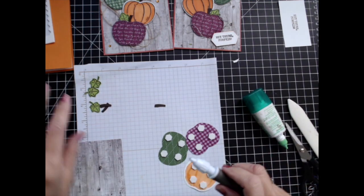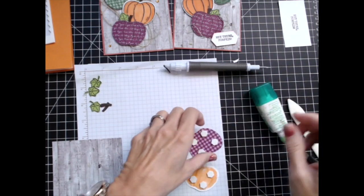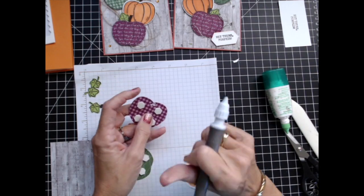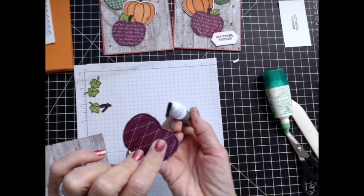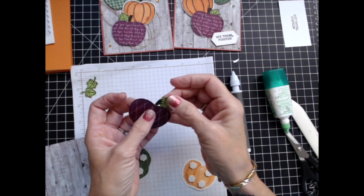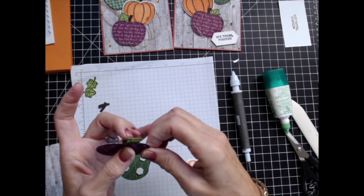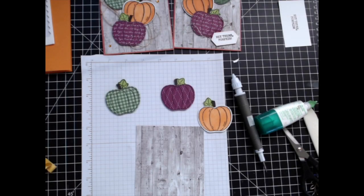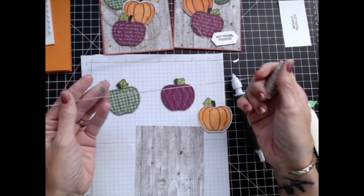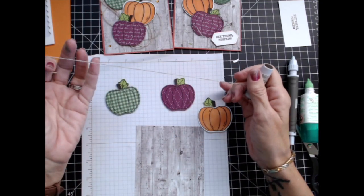Let me go ahead and place my stems in here using my Take Your Pick tool. You'll notice that it's thicker on one end and narrower on the other. If it's an apple, the thick portion goes down below, but with the pumpkin you put the thick portion at the top. We're going to go ahead and put that there and stick our little leaf in there in the middle of some of that glue. All the dimensions, measurements, and supplies will be listed in the description below.